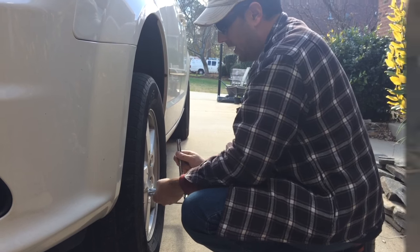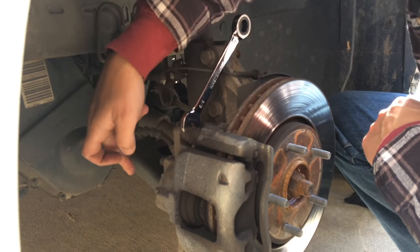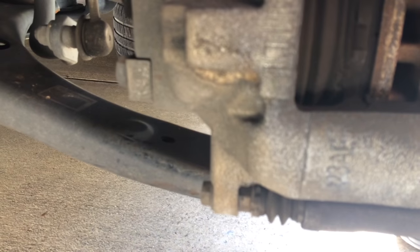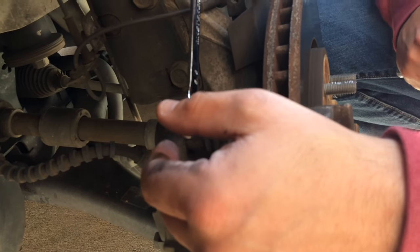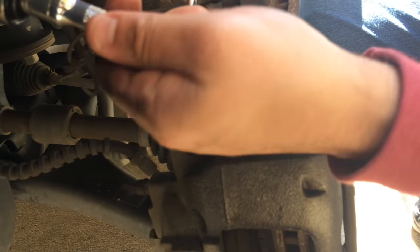Now you've got to take the caliper pins out — there are two of them, one on the top and one on the bottom. You need a 13mm socket. It's also good to have a 15mm wrench because there's another nut on the other side that's going to loosen up. I don't have metric wrenches, but I have a 5/8 inch standard wrench and I'm going to see if we can get that to work.